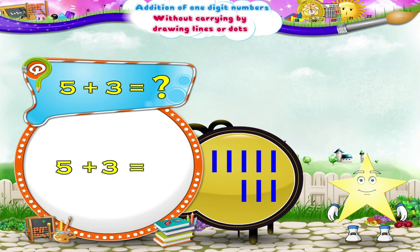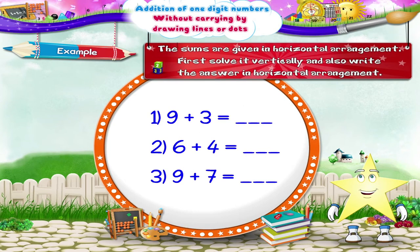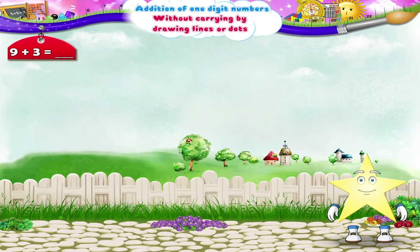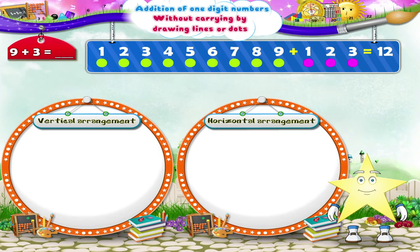Five plus three equals how much? In the examples here, the sums are given in horizontal arrangement. First, solve it vertically and also write the answer in horizontal arrangement. The first sum is nine plus three equals twelve — here are nine dots and three dots, and on counting there are altogether twelve dots. Nine plus three equals twelve.